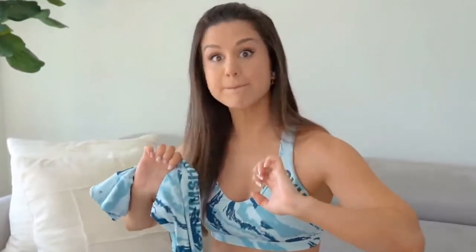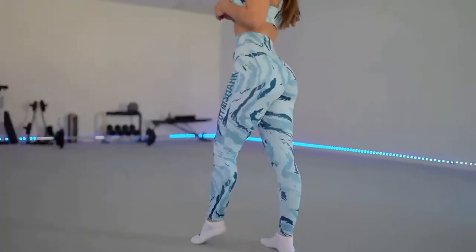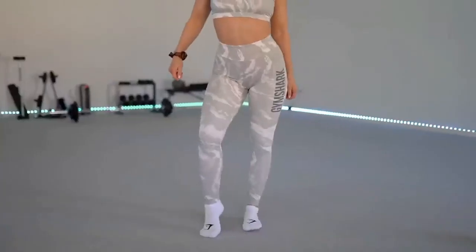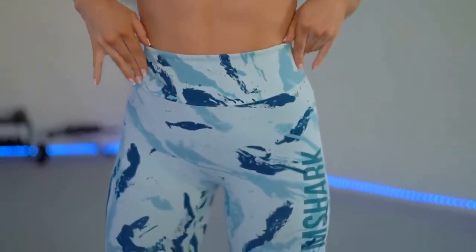I'd compare this scrunch to the Sole Lift collection. To make it super easy: if you love the training leggings material, you will love the Power Collection as well. It is essentially the same identical thing, down to the percent — 78% polyester, 22% elastane. Pretty much training leggings with a really dope scrunch butt and a slightly smaller, thinner waistband — about a three-inch waistband.